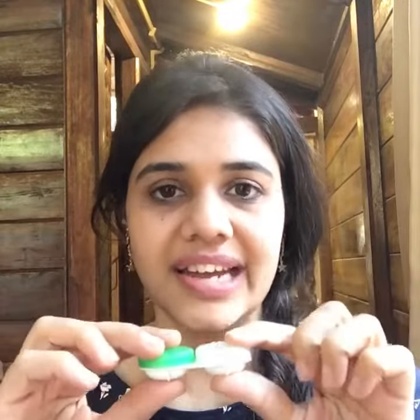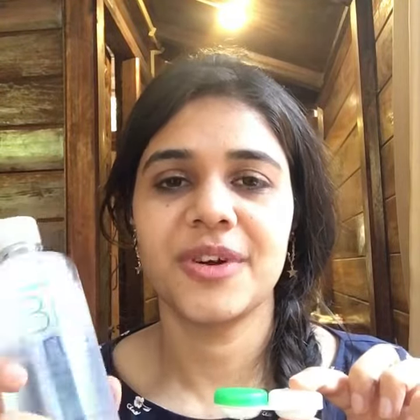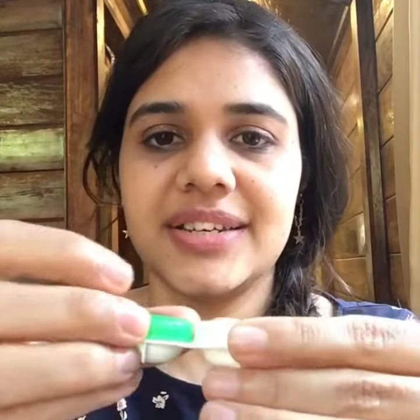Usually once you buy a lens and unseal it, you need to keep your lenses in this kit under the solution. The solution I am using is Bio True. I have been using this solution from the day I bought my first lenses, so I really found it useful.